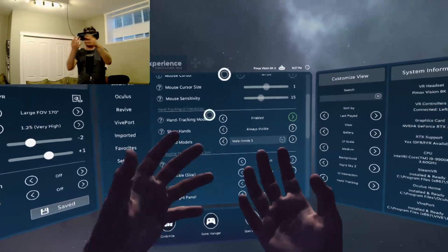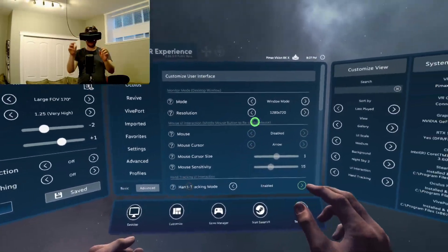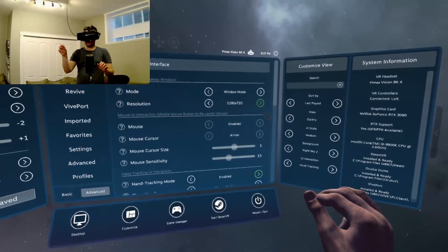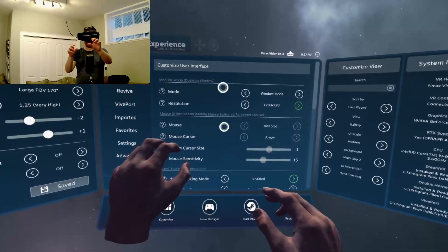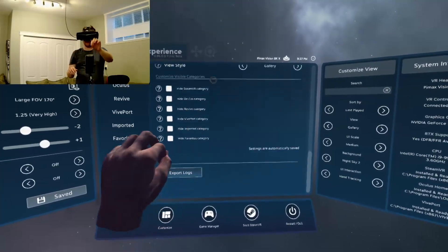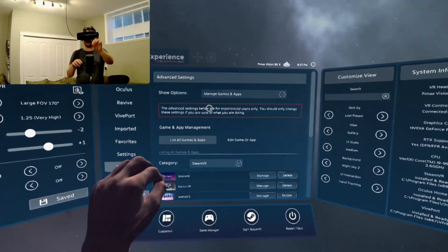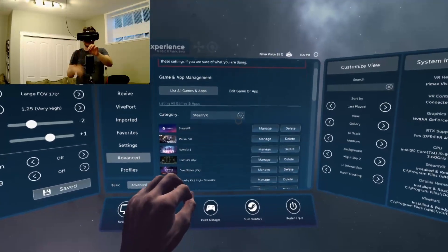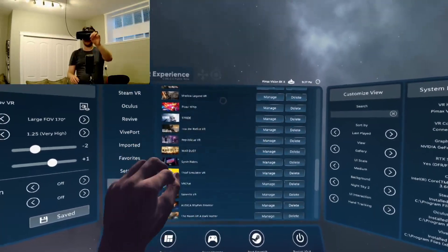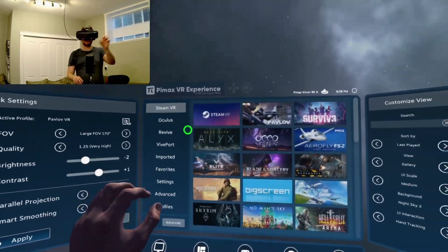So apparently the hands were tracking but I had to actually enable hand tracking mode in order to actually use it. So now that I have it enabled we can try some stuff. We can scroll up. You don't want to do this with two hands at the same time or else one hand might interfere with the other. But yeah, it works perfectly. Let's go SteamVR.